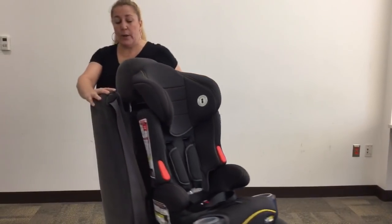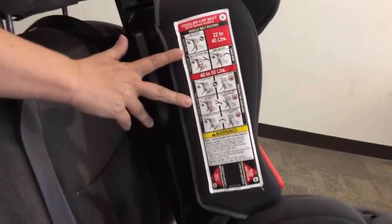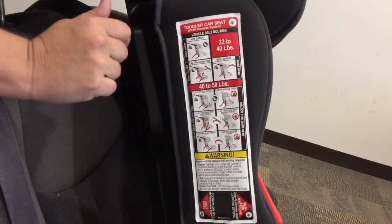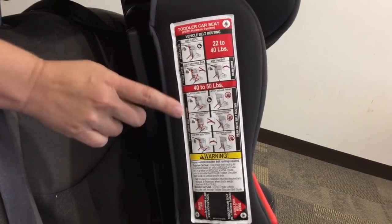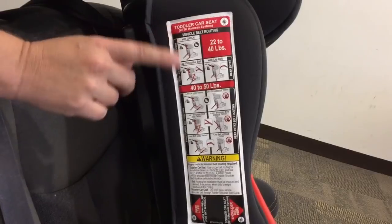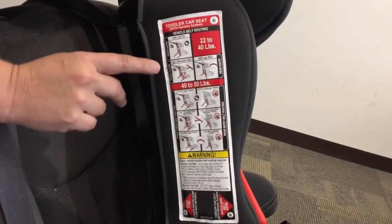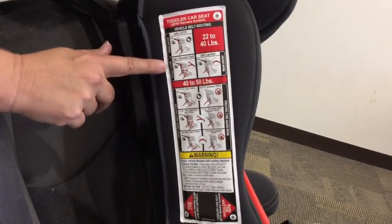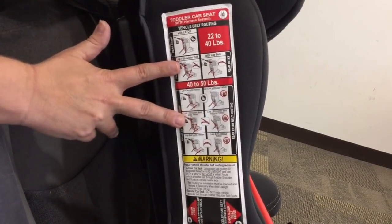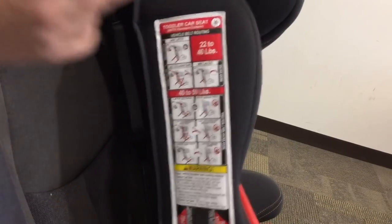The first thing I want to point out is that with this particular seat, there are nine different installation methods possible, depending on whether your child weighs 22 to 40 pounds or 40 to 50 pounds, whether you're installing with latch, with lap and shoulder belt, or whether you have a tether or not. What I'm going to highlight here is what I call the long belt path routing installation, referenced in these diagrams. It's really not clear about what it's trying to show you, and even in the manual the words aren't super clear — hence the video.